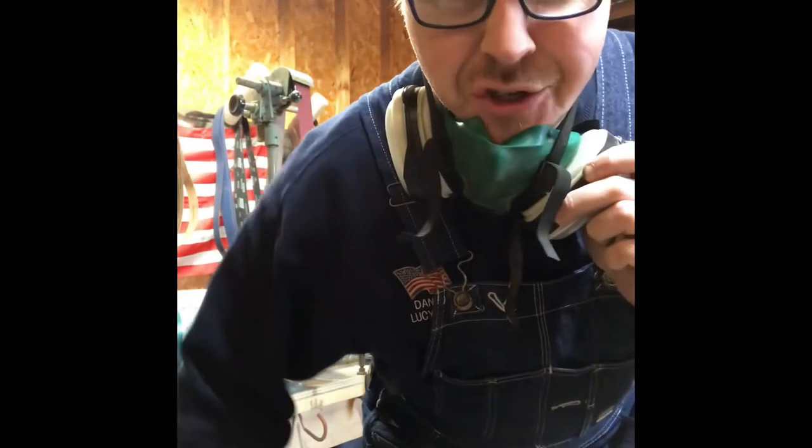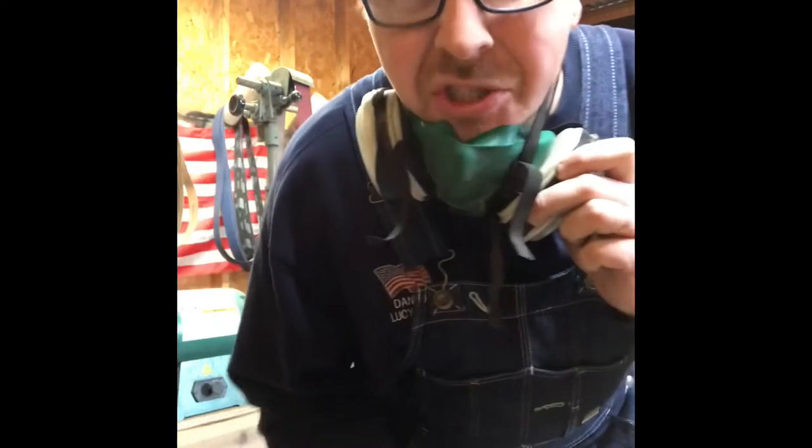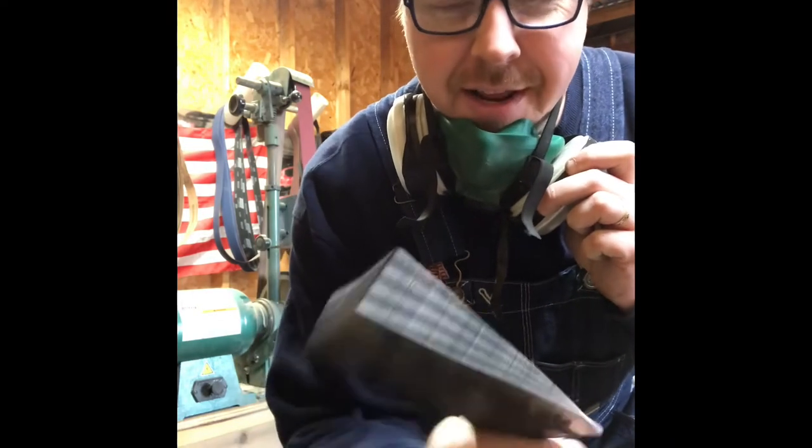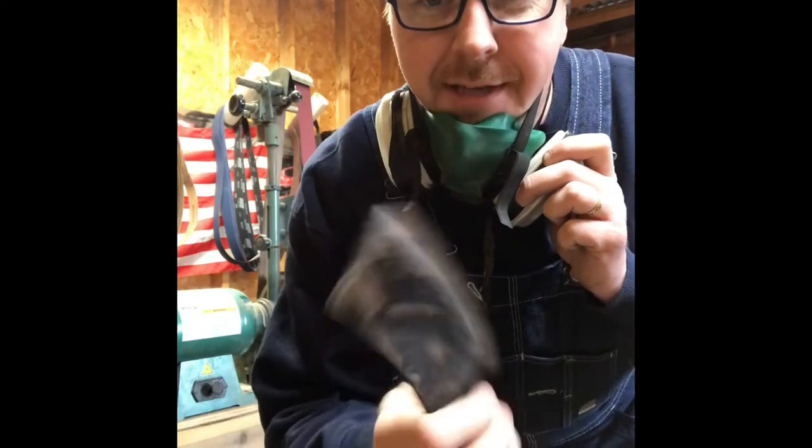Quick passes on a sharp belt — keep your steel cool while you grind. That's really what you want to do on something that's already been heat-treated and tempered. We don't want to move that temper.